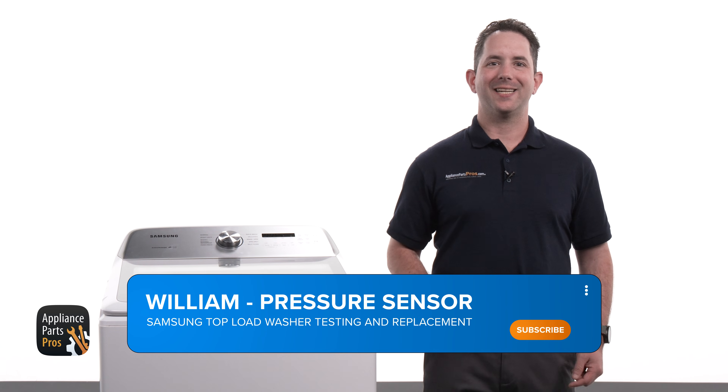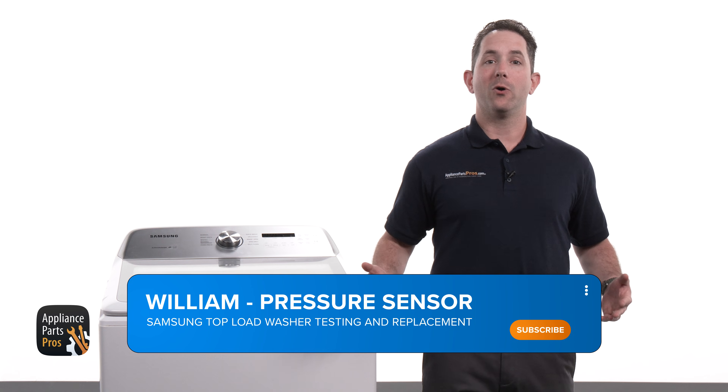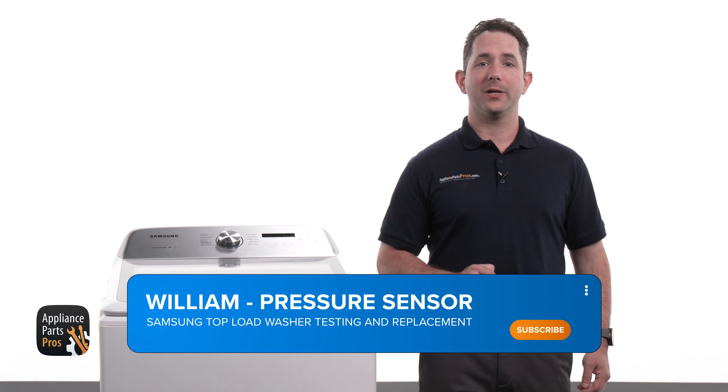Hey, I'm William. Today we're going to show you how to test and replace the pressure sensor on your Samsung top load washer. If your washer is overfilling, not filling enough, or you're getting an error code, it might be time to check or replace this part.